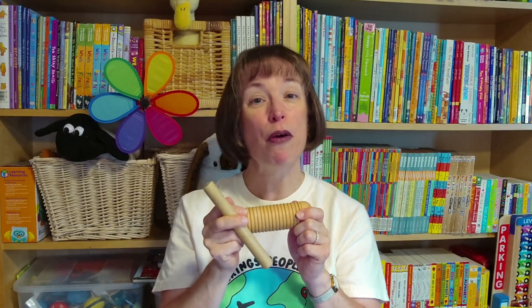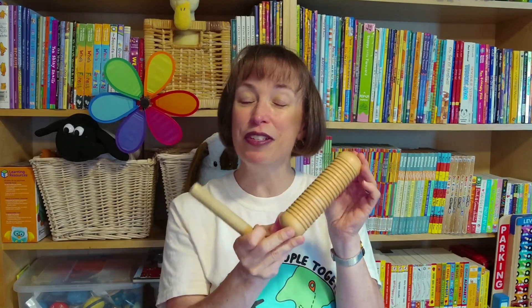Another great instrument is the güiro shaker. A fun fact I like to share with older students: percussion instruments are defined as instruments you can tap, scrape, and/or shake. The güiro shaker is the only percussion instrument that does all three — you can tap it, you can scrape it, you can shake it. So it's a super fun fact for students to explore all three ways of playing a percussion instrument.